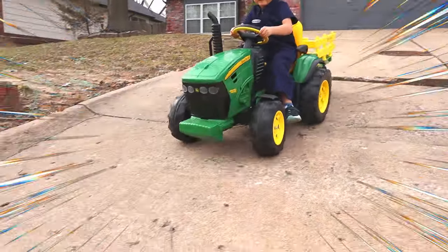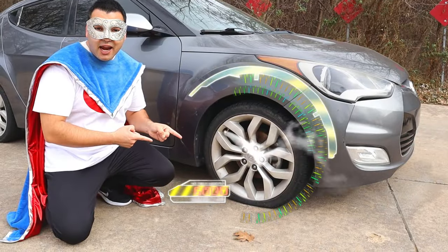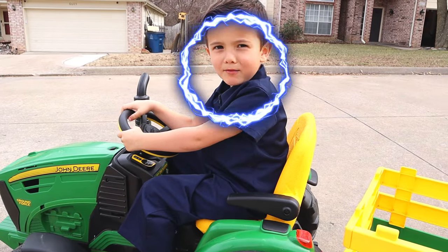Welcome to Super Crew! Oh no, it's a flat tire! Hurry Super Kid, I need your help! I'm on my way!